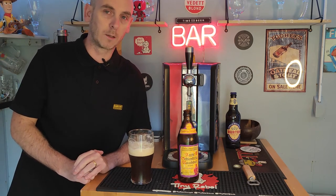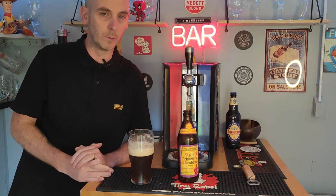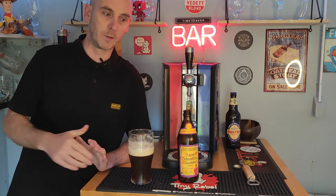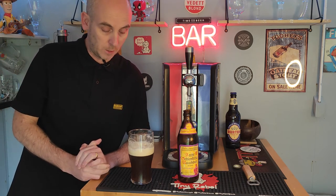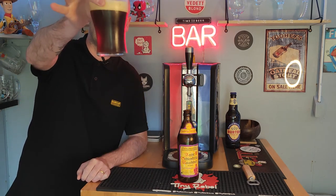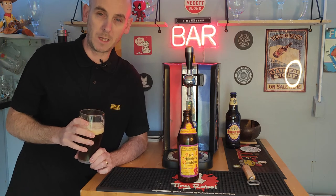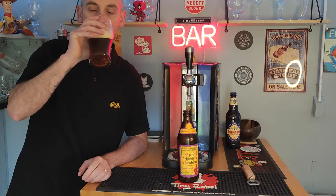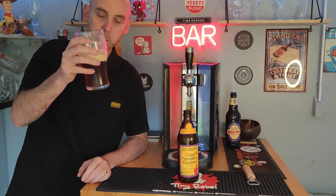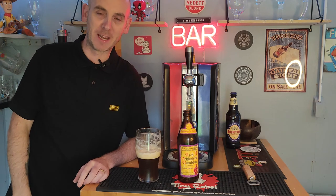At 5.5% you could put it in the session category. However, I've never sessioned the Schlenkerlas — I think for the way they taste and that smokiness, you're in for an awful headache in the morning if you session those. So I never do. I almost have them as a bit of a treat. They're just fantastic — to be enjoyed, not sessioned. Absolutely glorious beer. Picked it up from Trembling Madness, £6.40. Worth every penny. Damn good beer. I'm all done — see you on the next one. Take care, bye.